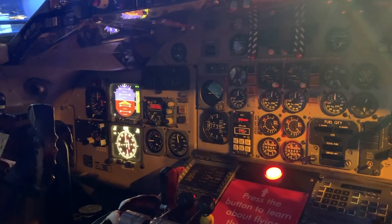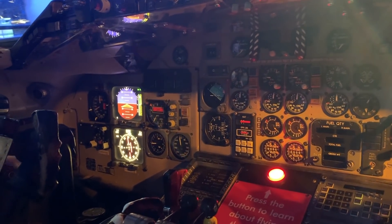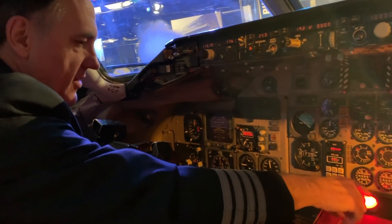The primary flight display gives us a digital readout of the airspeed indicator and the altimeter, along with an artificial horizon, which allowed us to fly in the clouds. Okay, let's try it again.